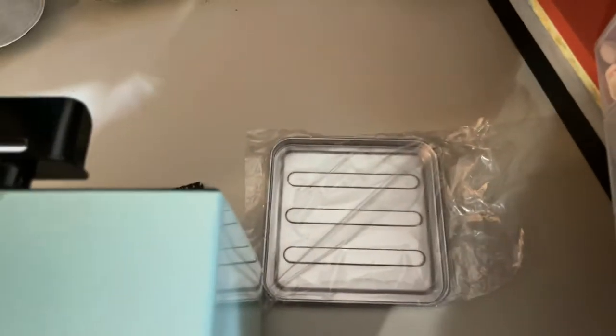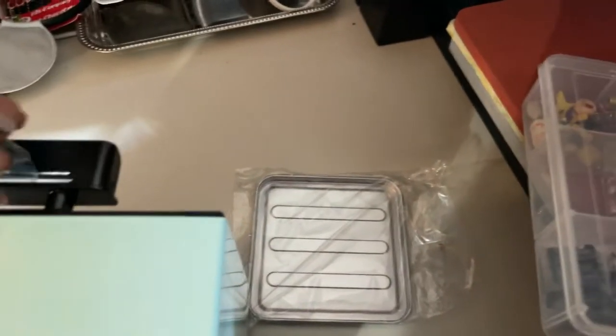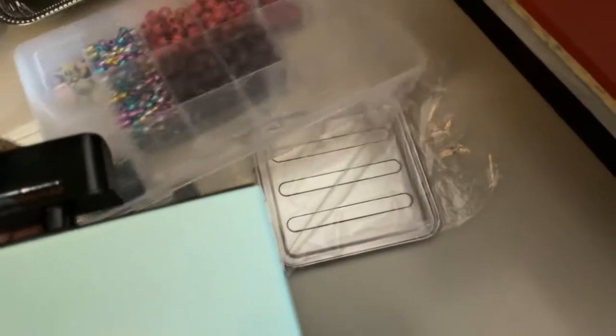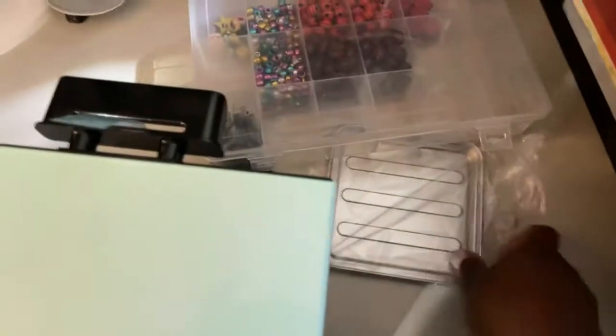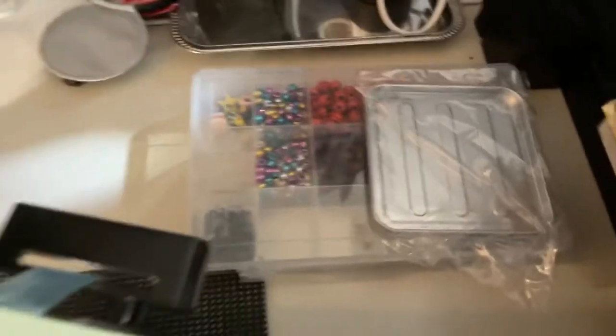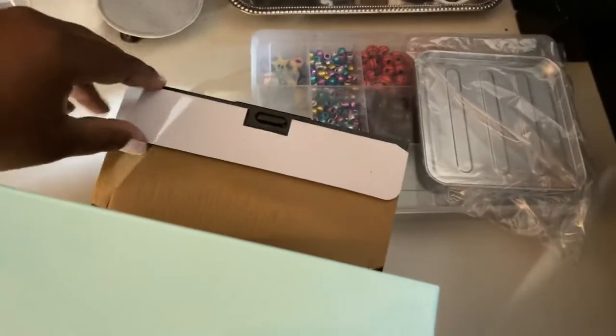It doesn't even take up the space that I allotted for the craft room. It looks like I have it upside down. Look how tiny that tray is — let me find something for perspective. Oh, I can show you this little storage tray. Isn't that crazy? That tray is about a third of the size. And there's the oven door.